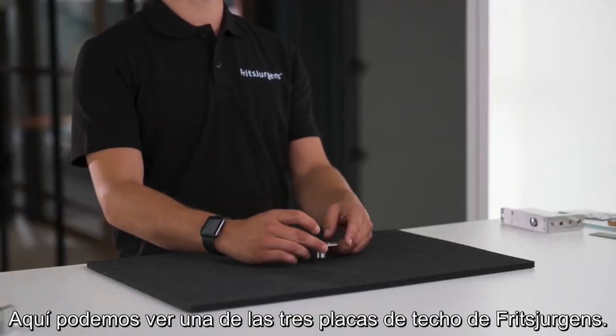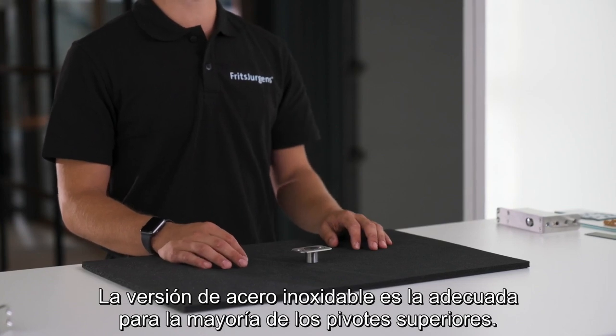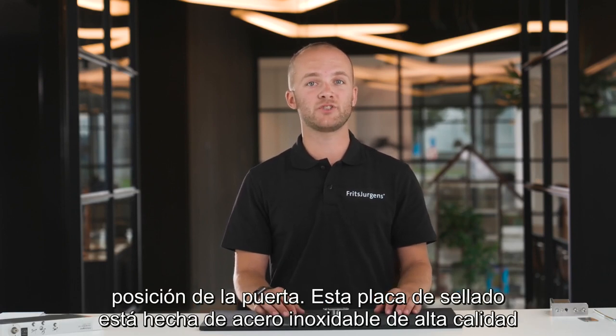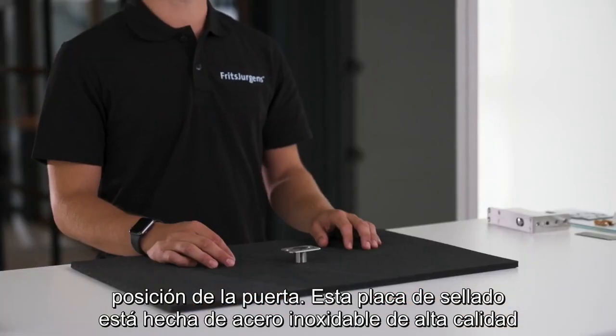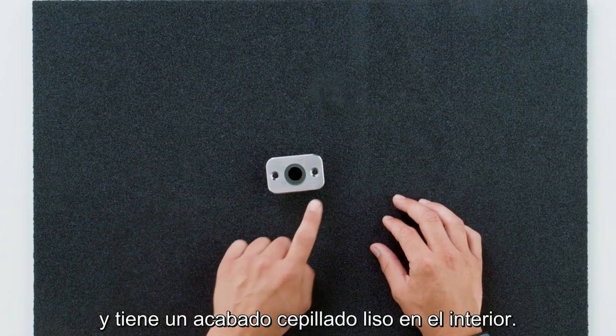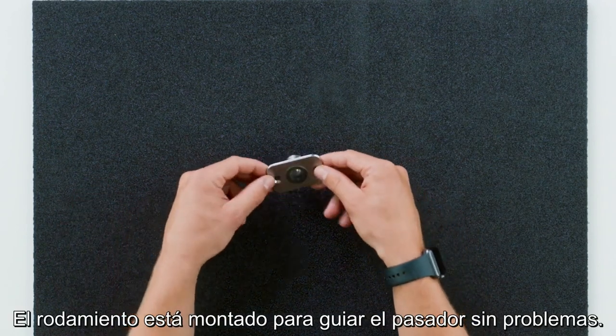Here we can see one of Fritz Juergens' ceiling plates — the stainless steel version suitable for most top pivots. We mount the plate onto the ceiling, and it guides the spindle of the top pivot into the ceiling to secure the position of the door. This ceiling plate is made from high-quality stainless steel with a brushed finish. On the inside, a plain bearing is mounted to guide the pin smoothly.